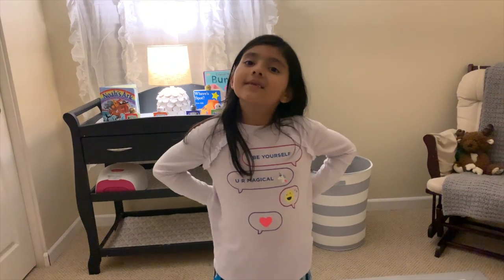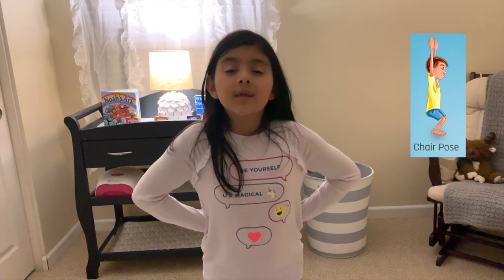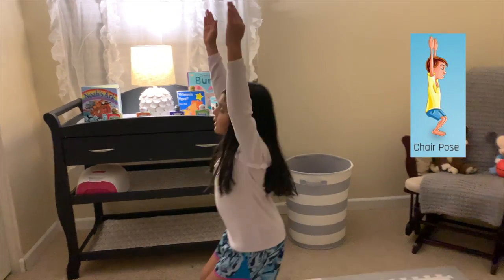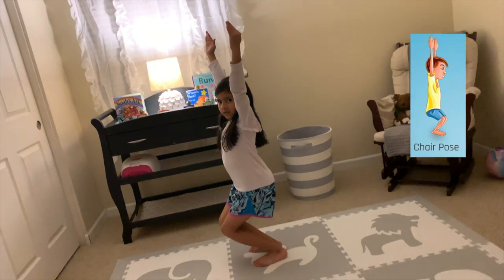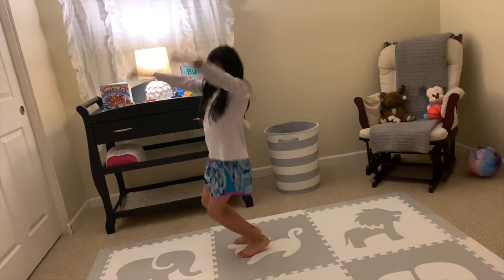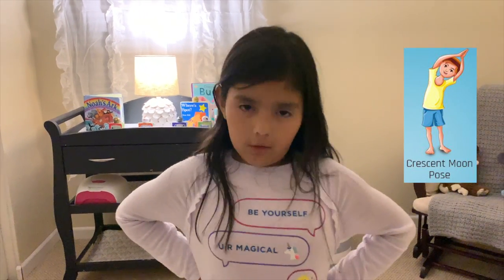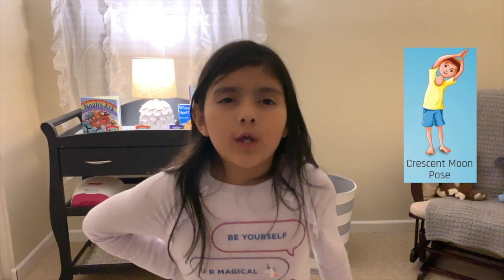Try this pose. Okay. Way too easy. Try this pose. Way too easy.